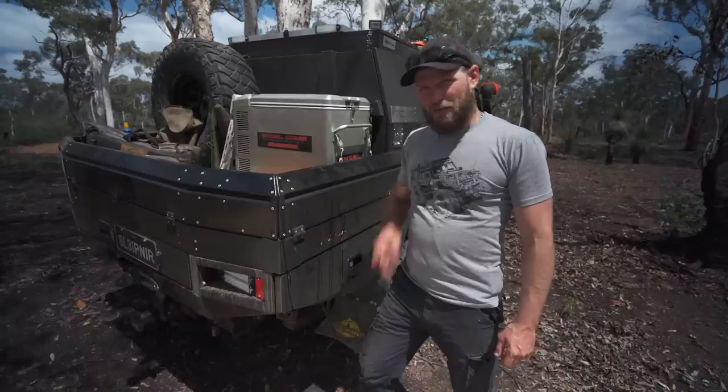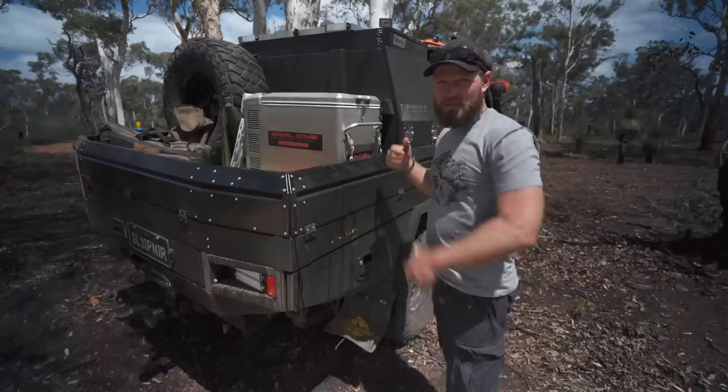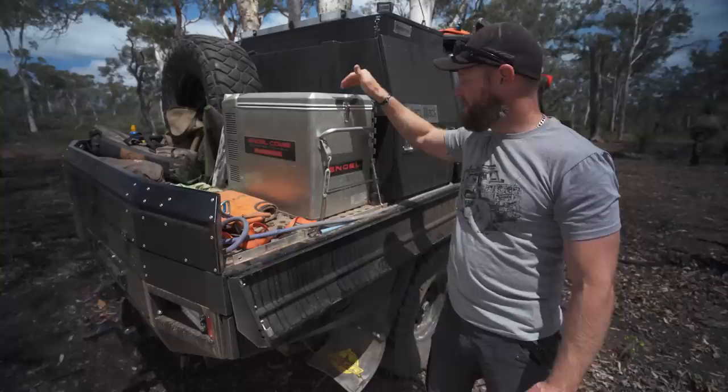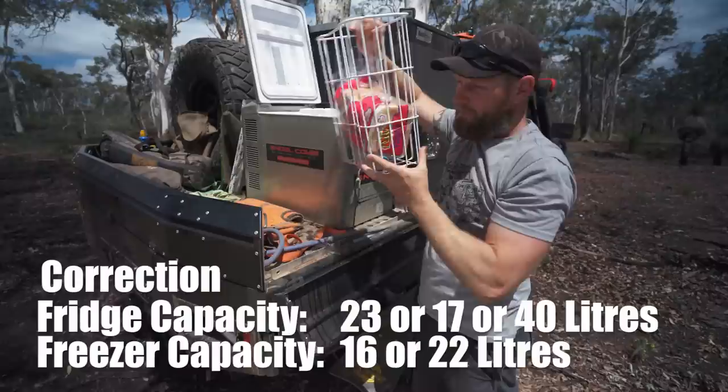Here we are, we're gonna do it right now. First things first, let's describe the fridge. This is a combi fridge, so it has fridge and freezer at the same time. Model MT45 — don't be fooled by the 45, that's the space it takes up. The actual capacity is 40 litres. When you use it as a fridge-freezer combo, you lose one litre with the divider.